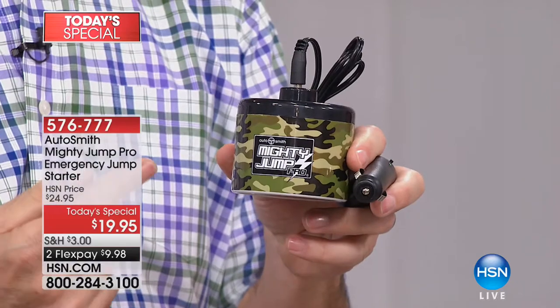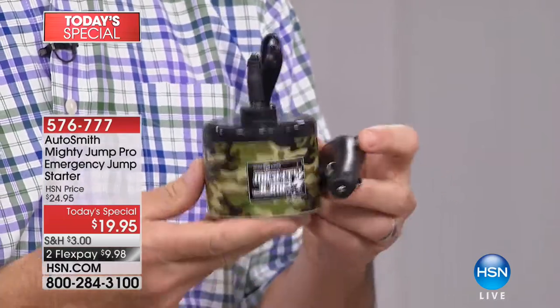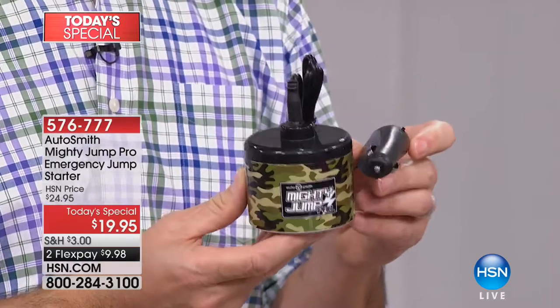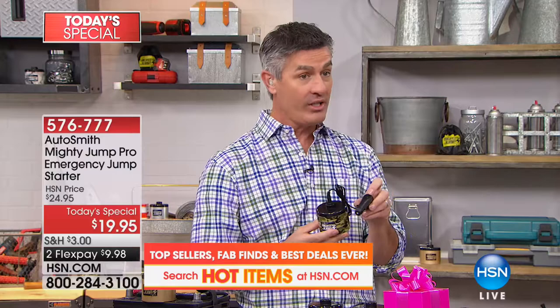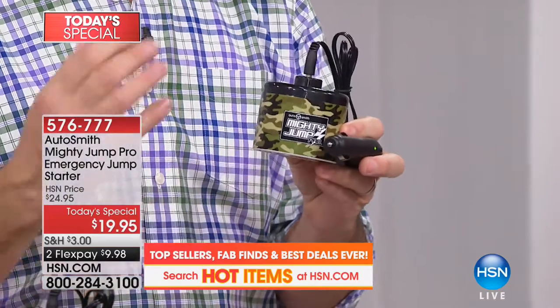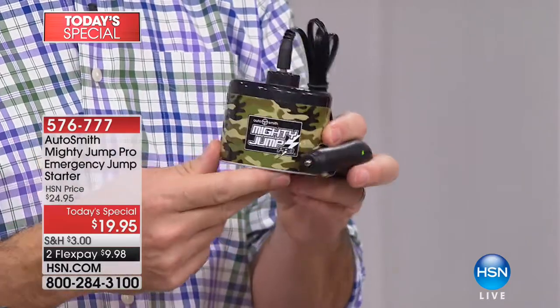Batteries take a beating in extreme weather conditions. The Mighty Jump is going to deliver power to your battery to recharge it without ever getting out of the car. Keep the doors locked, stay inside so you're not in the elements, and you'll be able to recharge your car battery in 10 to 15 minutes. It comes fully charged — all you do is flip the switch and plug it into your cigarette lighter or 12-volt adapter.